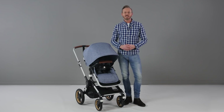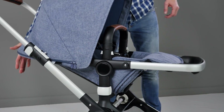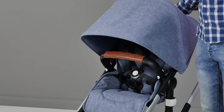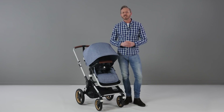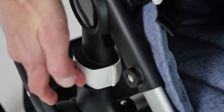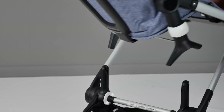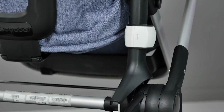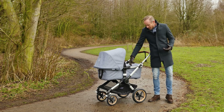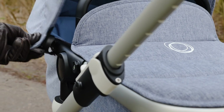The seat unit was easy to recline using a one-handed motion to three different positions and was smooth enough not to wake the sleeping baby. It is really easy to flip the seat from parent facing to world facing mode with the two square buttons on either side of the seat. These buttons are memory buttons, meaning the seat can be removed and turned around using just one hand if you're balancing a baby with the other. The new Lucid seat frame design means that the seat fabrics and the carry cot fabrics both attach onto the same frame.